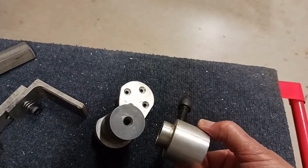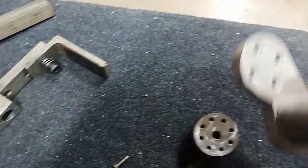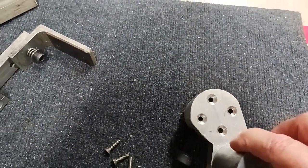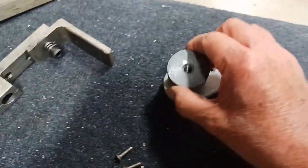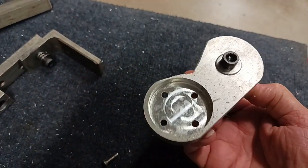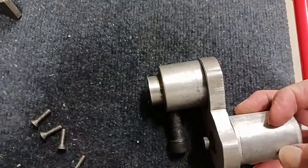It can be on either side, and you have all these different patterns for where this piece mounts onto there. It looks like it's just a round piece, but it's got a shape on it with a little recess that fits onto there.